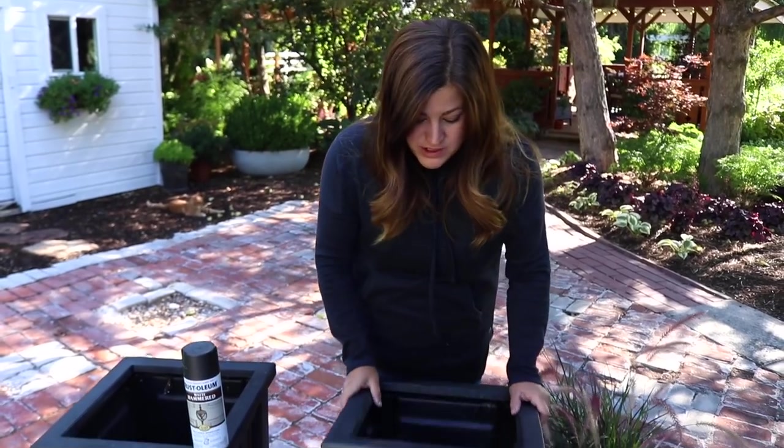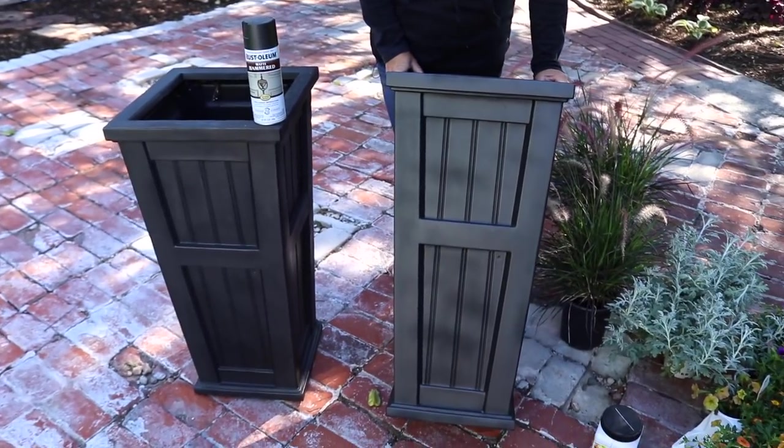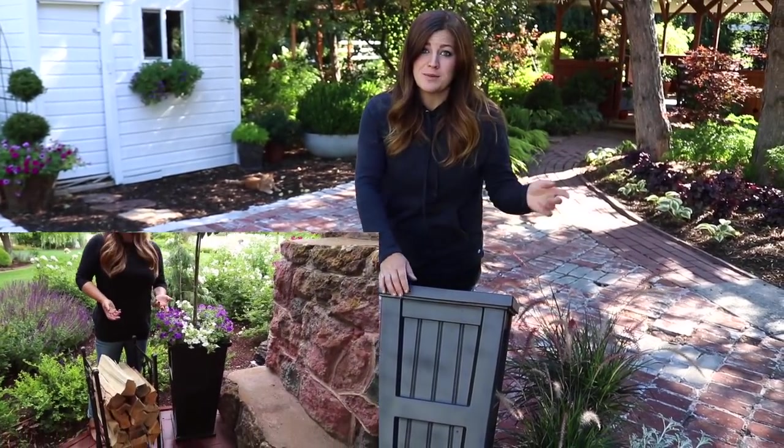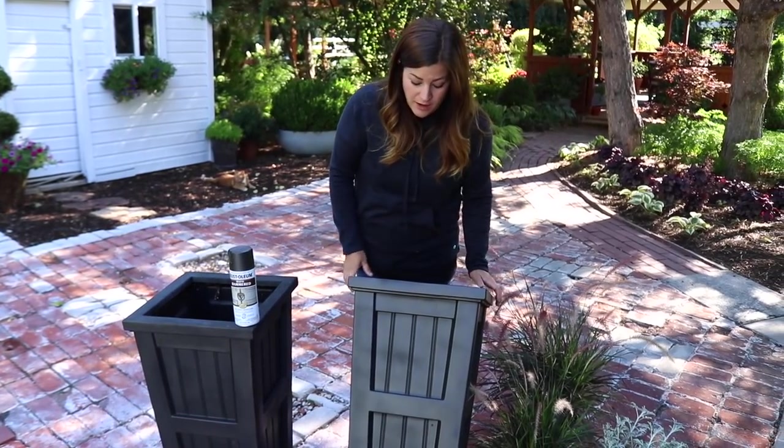Hey guys, how's it going? So today I'm planting up these tall black containers with a little bit of fall color. I actually haven't used these containers yet this year — they were just sitting in our barn. I used them last year over by our fireplace area. They're made by Maine and I got them from Plough and Hearth.